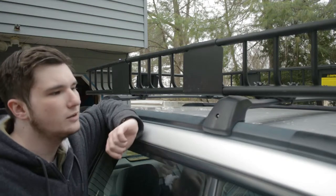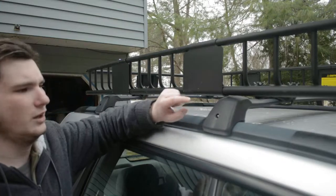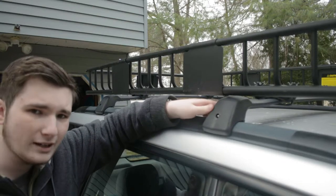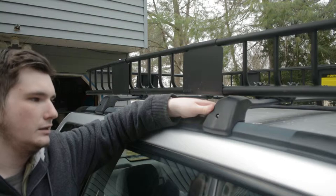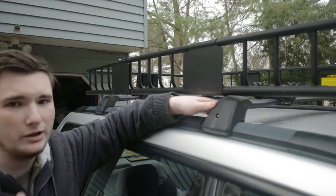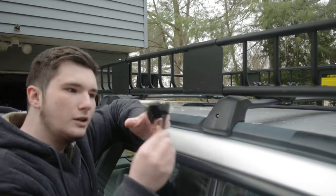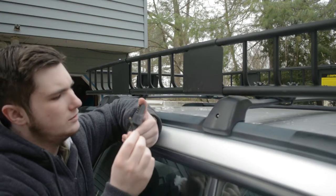Two years ago, I put out a video addressing this problem. For those of you who don't know, I accidentally cross-threaded the bolt into the plate on my roof rack, so I was unable to tighten it more or take it off. Thankfully, it was only in far enough where I could still get the roof bar on and off the car. I went onto eBay and got two new ones, so hopefully we won't have any cross-threading issues.